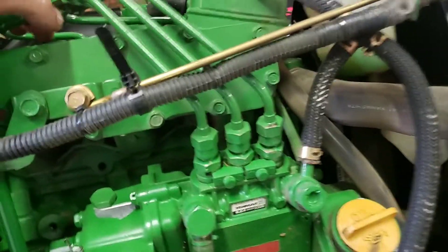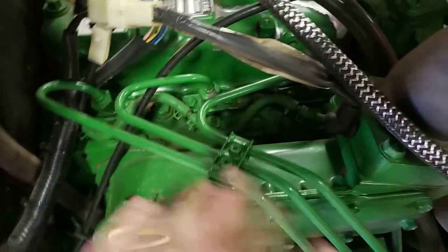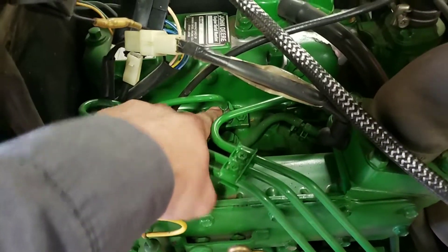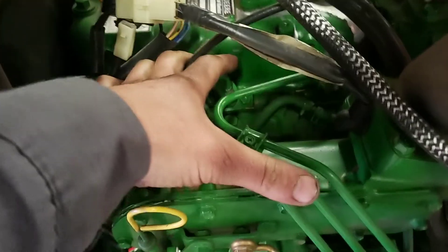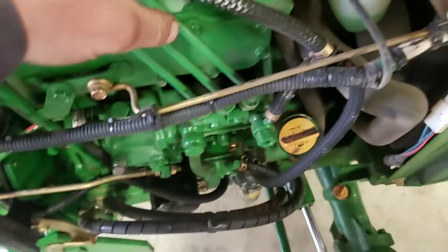It's easy, it's simple, no special tools needed. On any of these mechanical pump-line-nozzle — PLN — systems, it really does not do any damage to them. They're robust enough and can handle a little bit of air shooting through there.